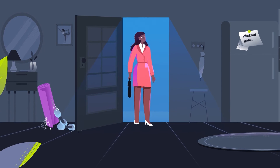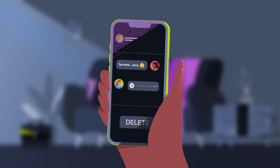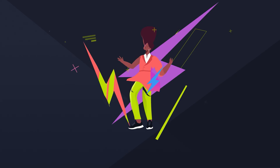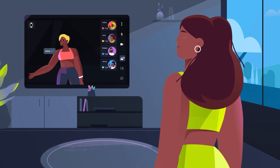After a long day, finding motivation for the gym isn't easy. Want to come to the gym? I need it. Find your inspiration again — and ready, set, Wondersize. Wondersize Studio helps you find your gym buddies while sweating it out remotely.